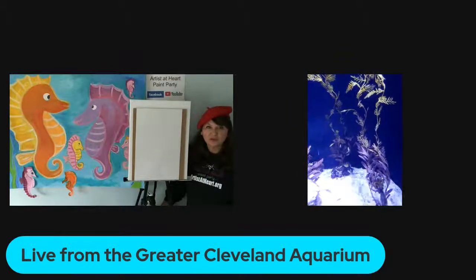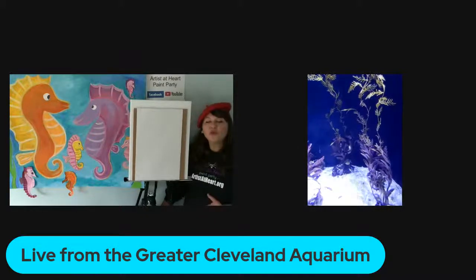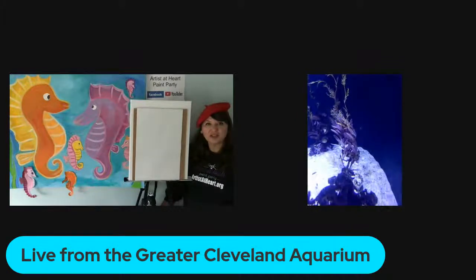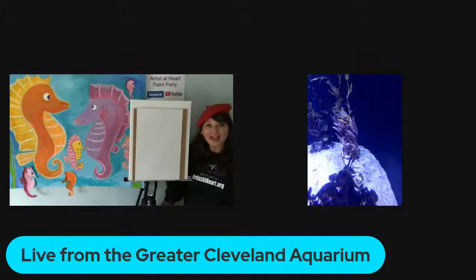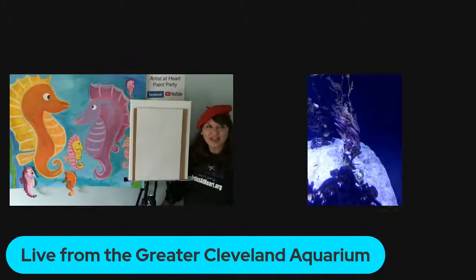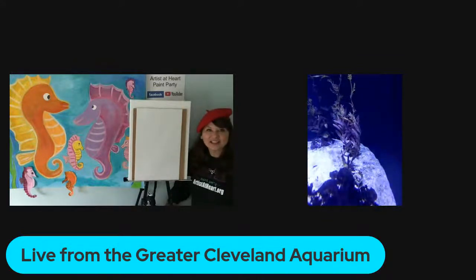Sometimes the males can have darker markings on their bodies. With their white belly — does that always stay white, or does that change as they mature? Nope, that just stays big and round and white. Really? So even when they're a foot, it's still big and white? Yep, big and huge. It seems disproportionately large for their little bodies, but that's how they're supposed to look.